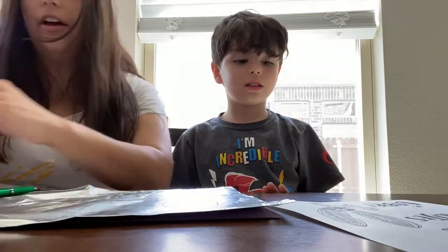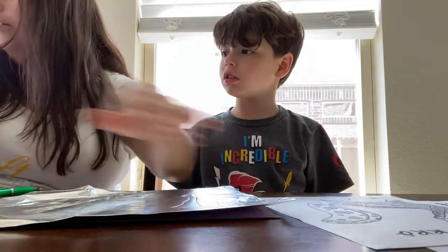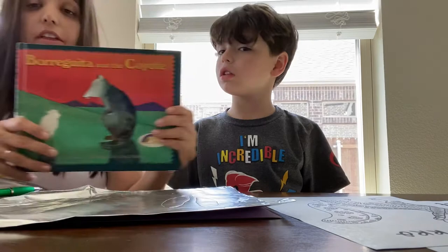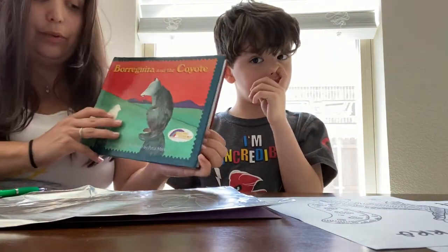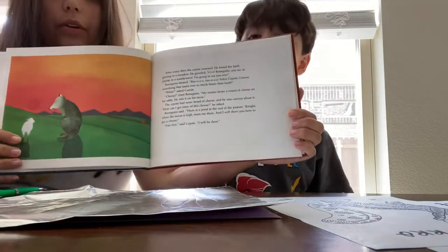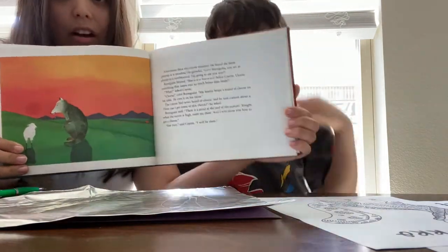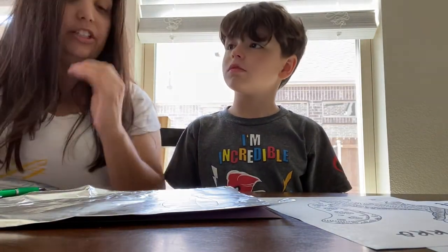The other thing you can do is if you don't want to use these pictures, you are welcome to look at the recording of the book - I'm going to send you someone else's audio that's really good for that. You can look at some of the pictures, or you can even look up some Mexican tin art pictures online. You could use words too.